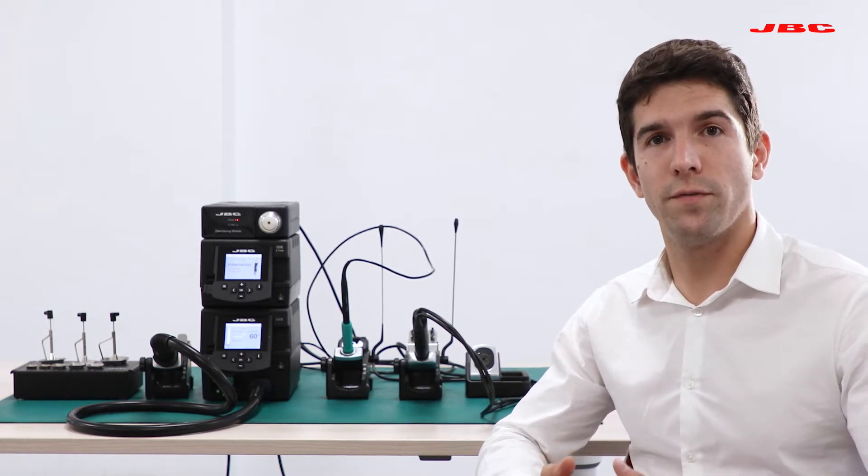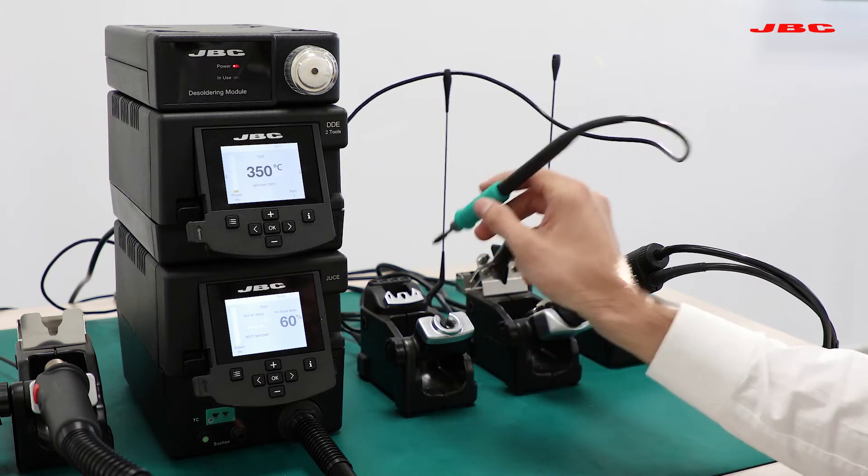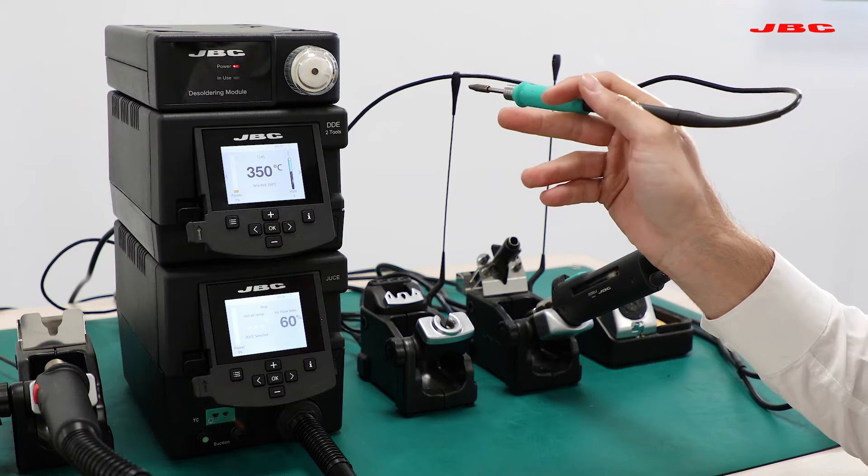The two-core unit has 150 watts per channel, and each channel is independent, meaning you can work with two different tools at two different temperatures, drawing consistent power up to 150 watts per channel. In order to start working, you can just pull one of the tools and it will immediately heat up to whatever temperature you had set before.